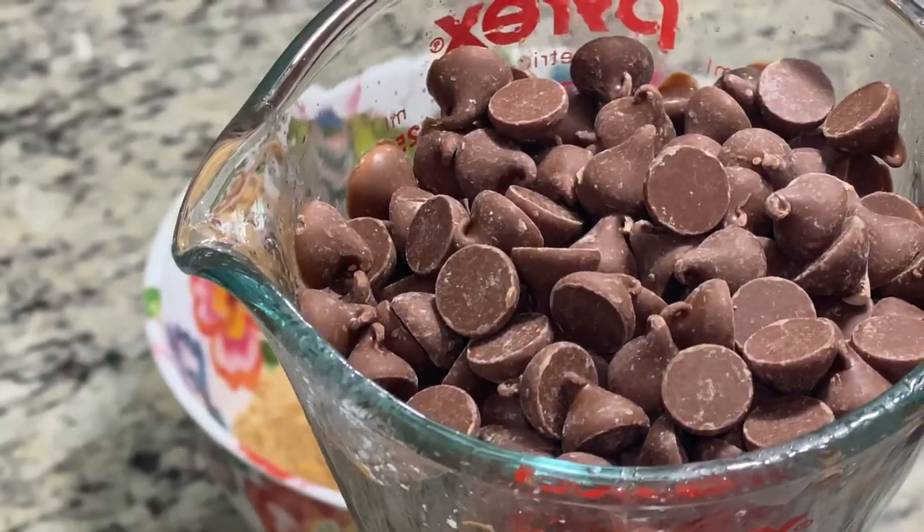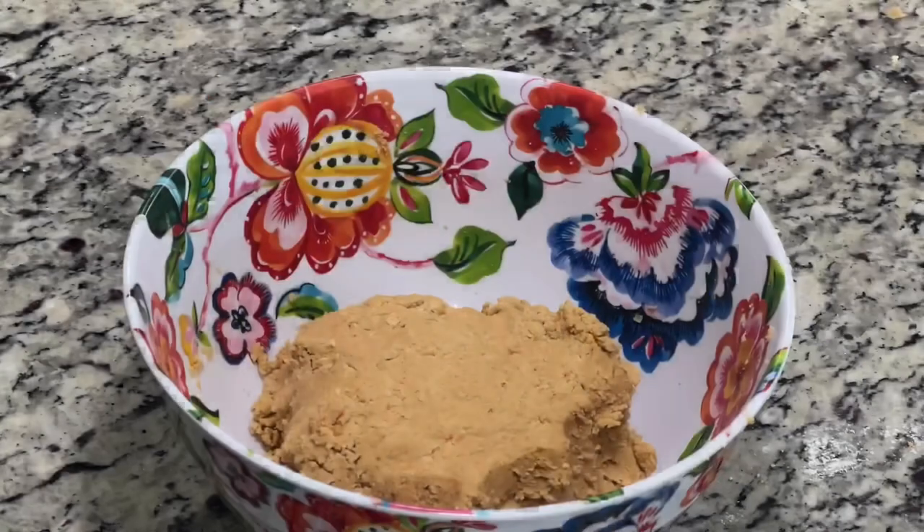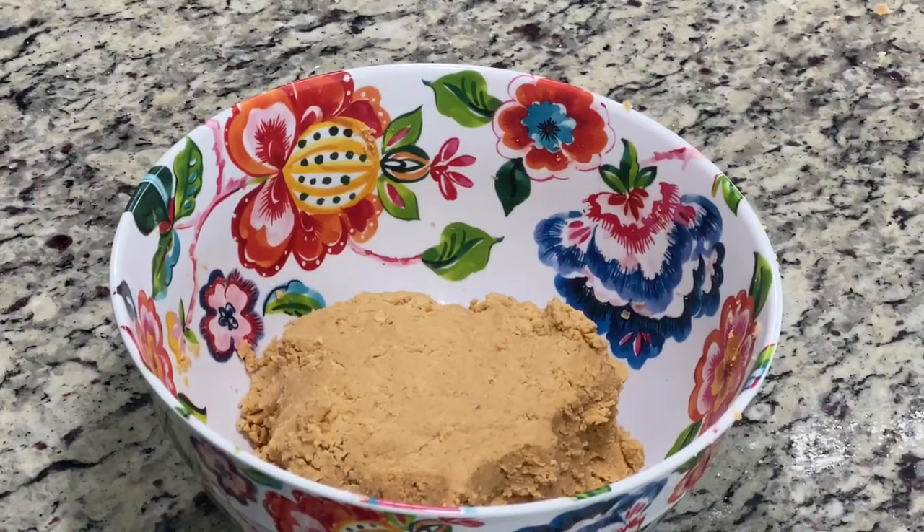While you're mixing, get a cup to a cup and a half of chocolate chips, whatever kind you like, and go ahead and melt them. Mix well — if yours doesn't look right, add more butter.